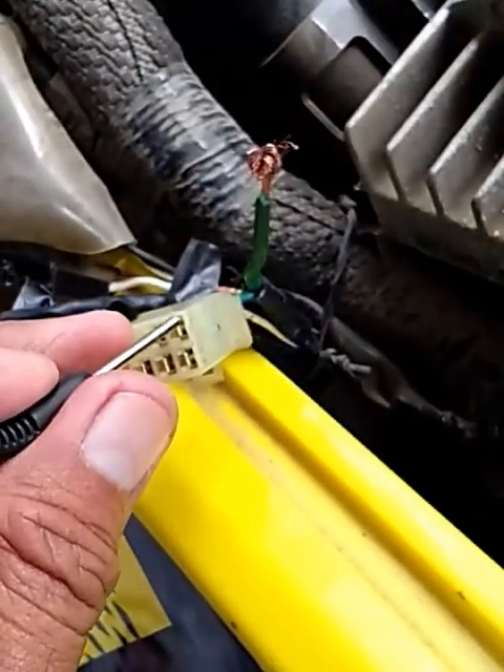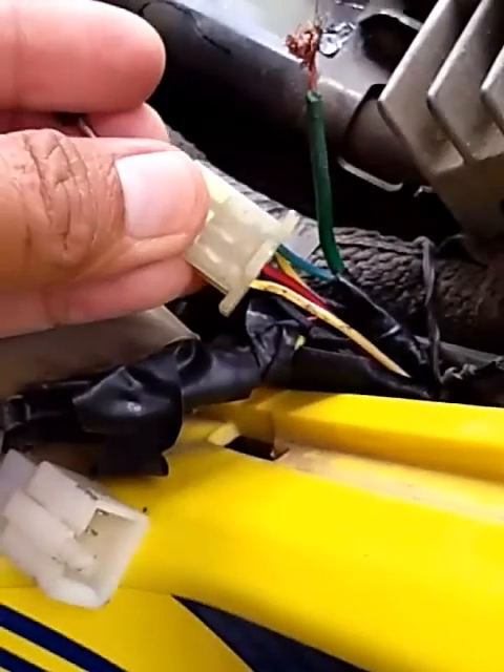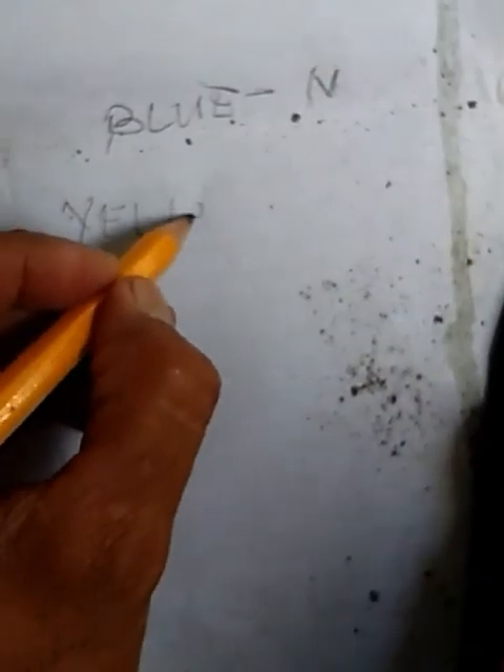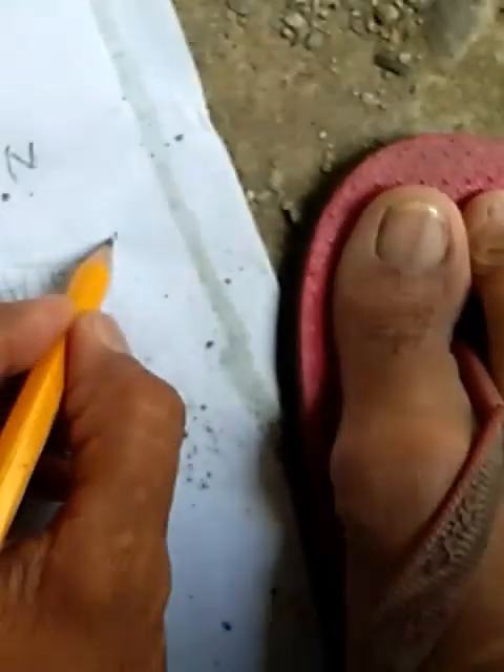Then, try naman natin sa primera. So, same procedure pa rin — hanapin natin dito kung nasa primera na tayo. So, ayan — umilaw po. Itong primera ay nasa kulay yellow white. Ito po, yellow white — ito ang nasa primera yan.